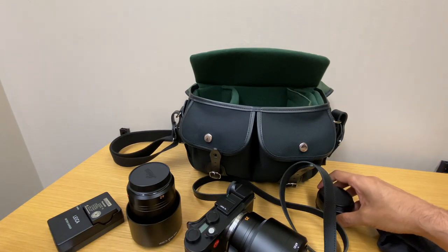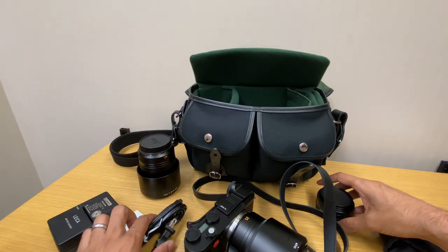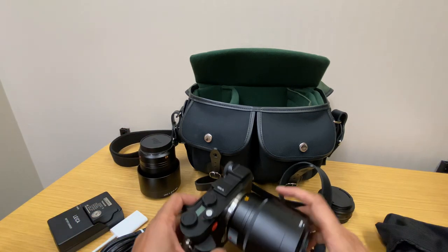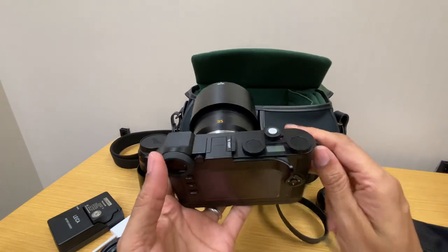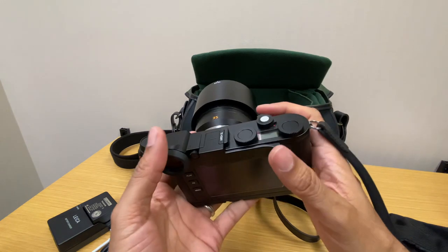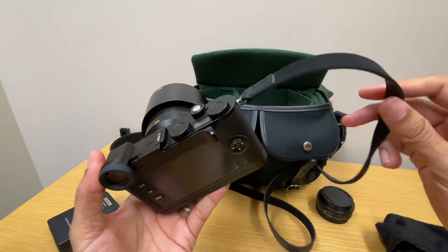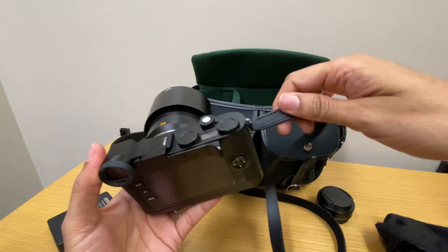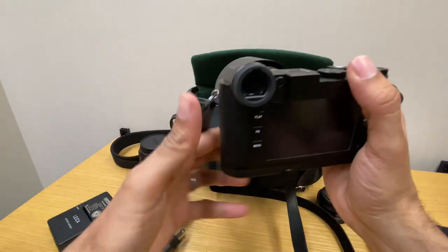Here's what I have that fits in the bag. On the camera itself I have three accessories — not counting the camera strap, which came with the camera. I really like the leather on this camera strap; it's a nice size.